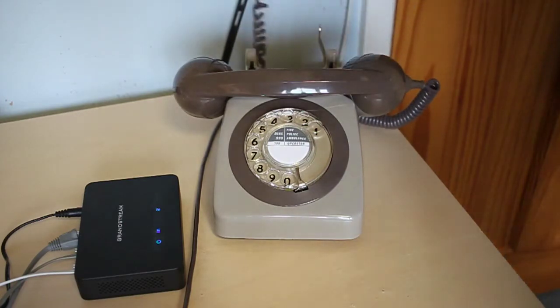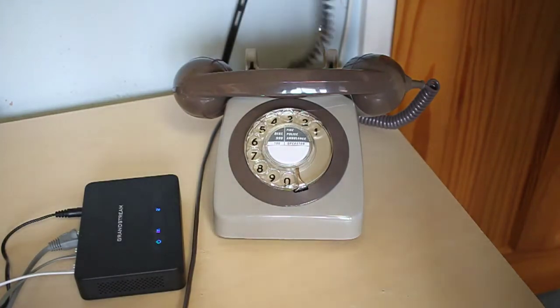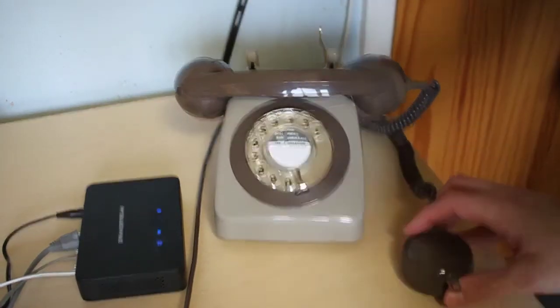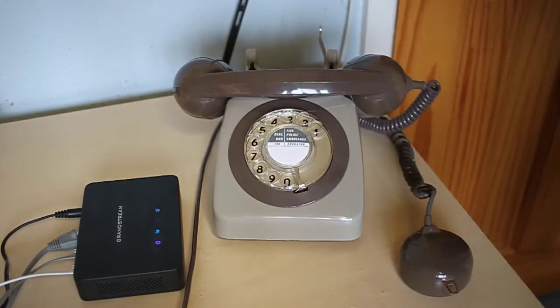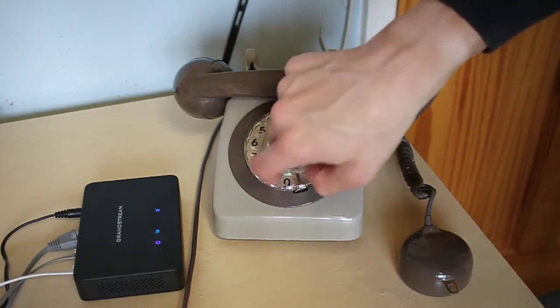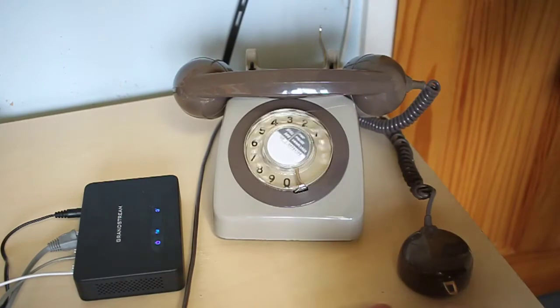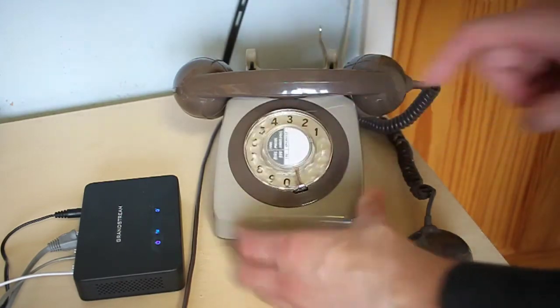I've set the Grandstream ATA up so that it produces the English dialing tones. It does support pulse dialing out of the box, although you need to configure it in the user interface. I need to dial 9 first to make an external VoIP call — that's what the PBX expects. So then we'll dial the emergency services.